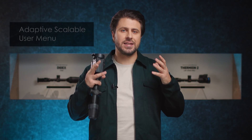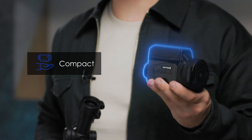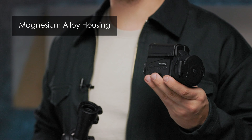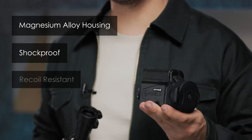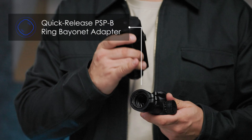The new device features an adaptive scalable user menu which adapts to the best viewing options while zooming in on the observed object or using scopes with different base magnifications. As you can see, this front attachment is quite compact and lightweight. Its magnesium alloy housing is shockproof and perfectly withstands recoils of high caliber rifles. The attachment docks with the front quick-release PSP-B bayonet adapter and can be easily mounted on the rifle scope and taken off.